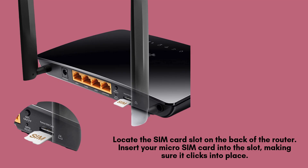At the back of the TP-Link TLMR6400 router, you'll find the SIM card slot. Carefully insert your micro-SIM card into the slot, ensuring it is aligned correctly and clicks securely into place for proper detection and network connectivity.